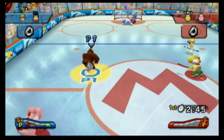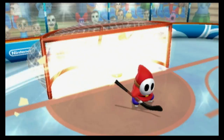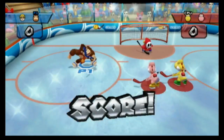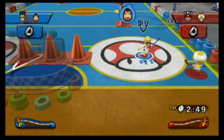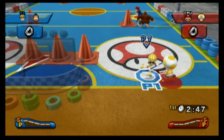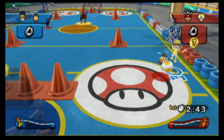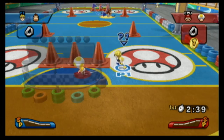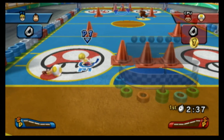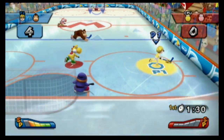It's the hard-hitting sport of hockey in Mario Sports Mix, one of four games included in this fun collection, where you finally get to bash Toad over the head with a hockey stick repeatedly, and nobody even calls a penalty on it. That's just worth the price of admission.